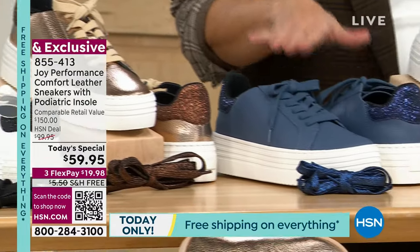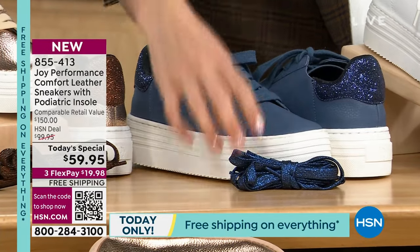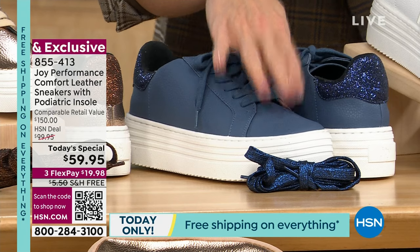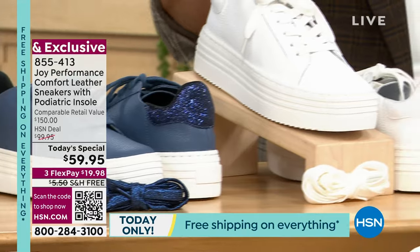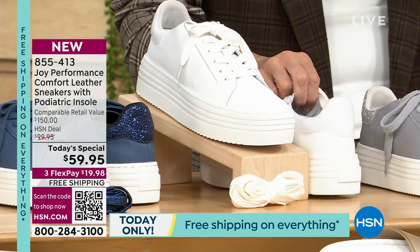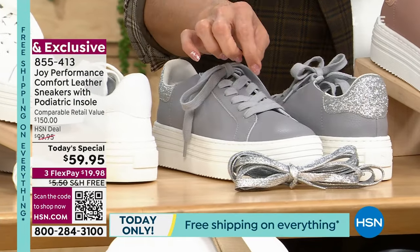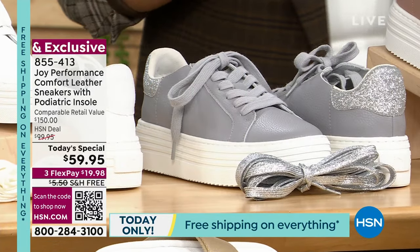Where are all the denim lovers? Check out the navy denim, the dyed-to-match laces, the glitter laces that come included. I love how the white platform pops. Moving down, we have the classic white — all white with a snow white glistening dusting of glitter on the back. Then we have the gray — a silvery, icy, beautiful gray with the second set of laces coming included to match back to the silver glitter.